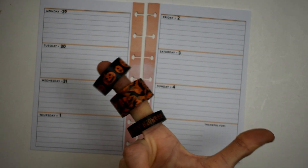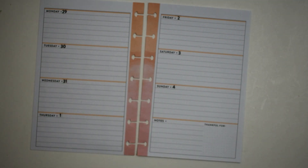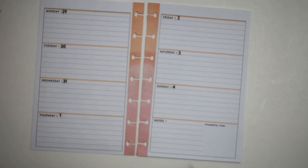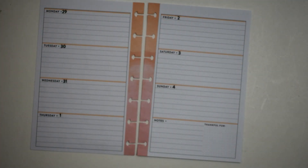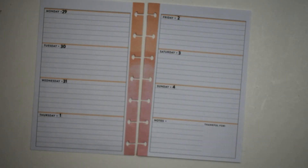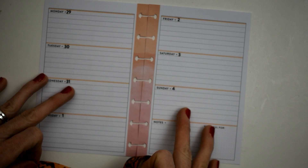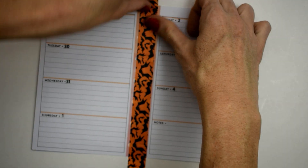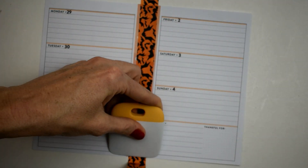This washi right here is from the seasonal Recollections box from Michaels. We're also using the Happy Memory Keeping book and probably some stickers from the seasonal book as well, because I just love the seasonal stickers they have in there. So first off we're going to cover up this peachy color in this planner.